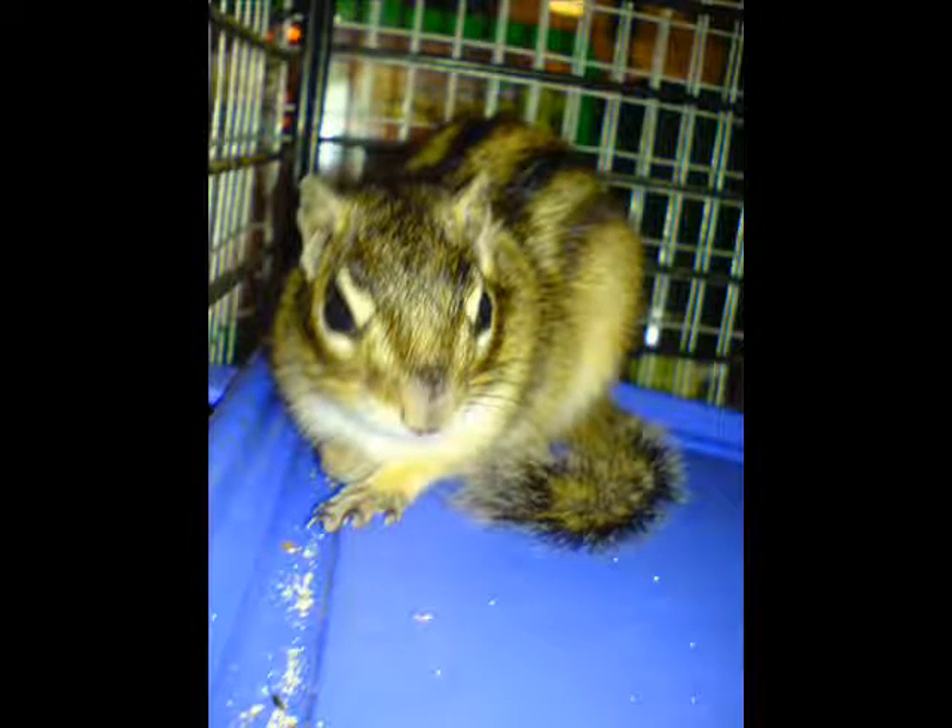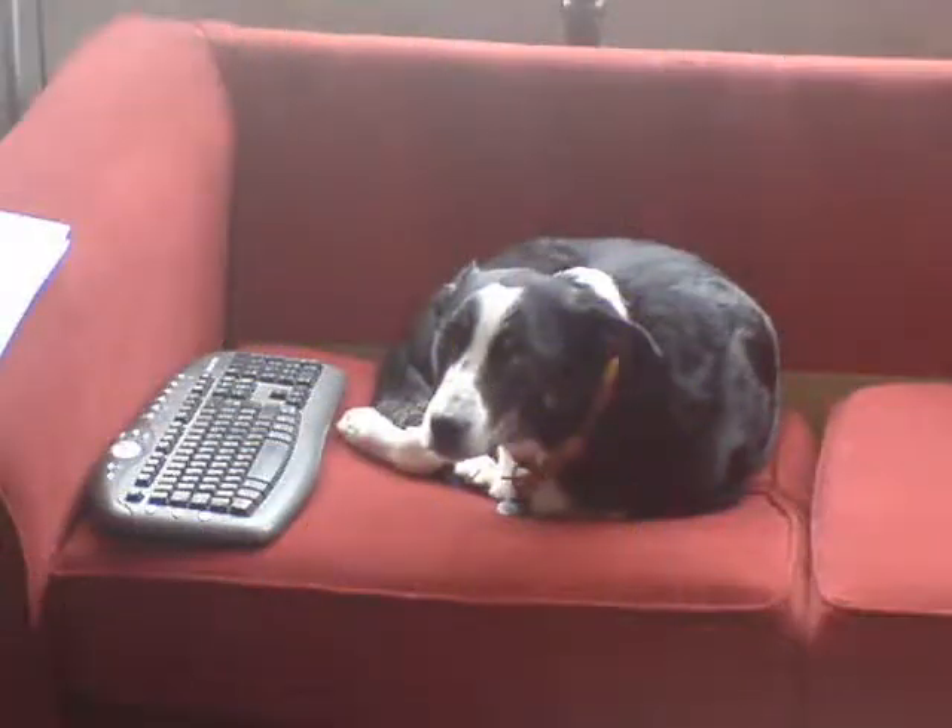And this is one of my chipmunks — I think it's the male, but I've got a breeding pair of them. And this is my dog Tufts, and he's a Welsh Border Collie. And that's my animal collection, so thanks for watching. Goodbye, bye-bye.